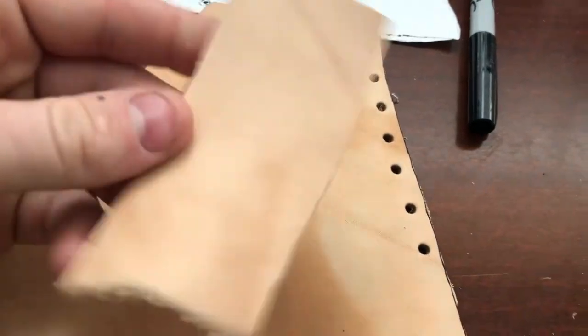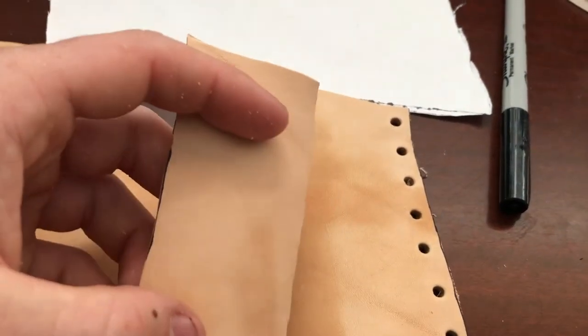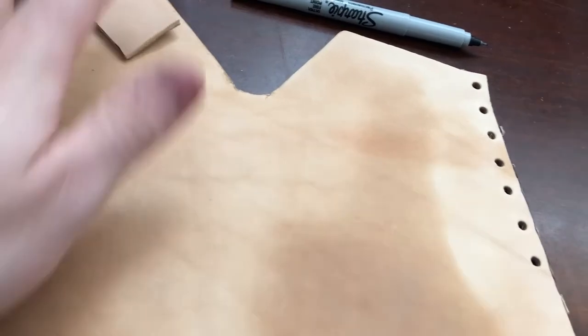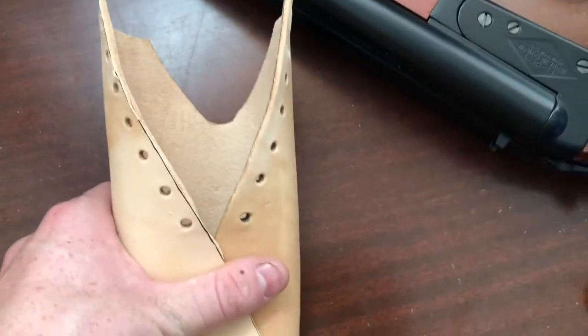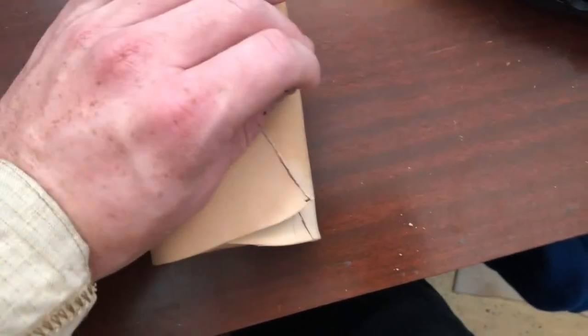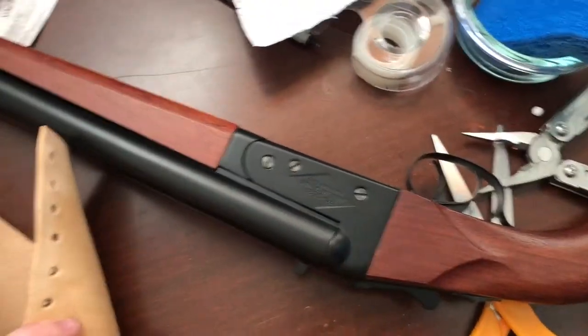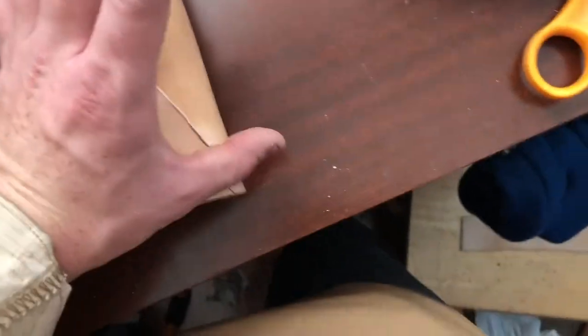Now let's work on the belt loop. Make sure you do not get this thing wet or else it's going to be a pain when you try to put it on — it's going to stretch, warp, and do all these funny things you don't want. Now that you've got your belt loop cut to shape, it's going to go somewhere around here, but we'll cross that bridge later. Just set this part aside for now. Now let's work on getting the stitching done. Make sure your far sand shotgun is ready so you can place it inside the holster to do a test fit. Now we're going to punch out the holes and get this thing stitched up.